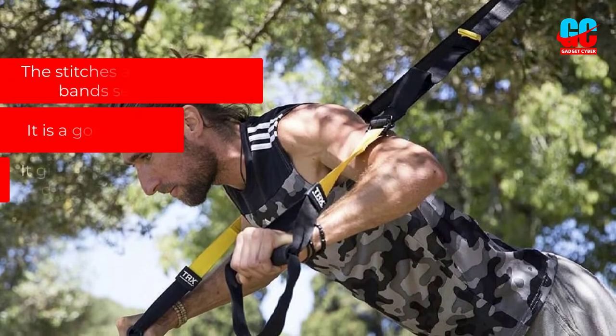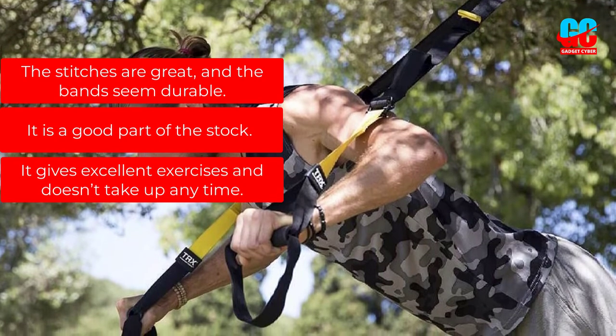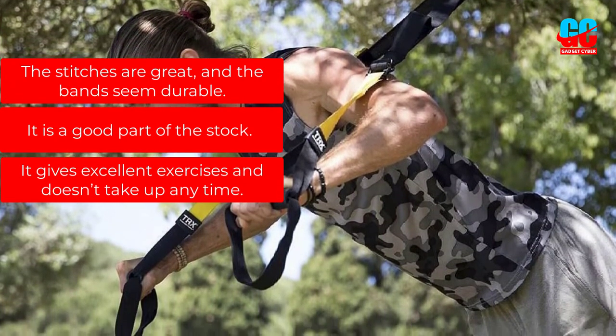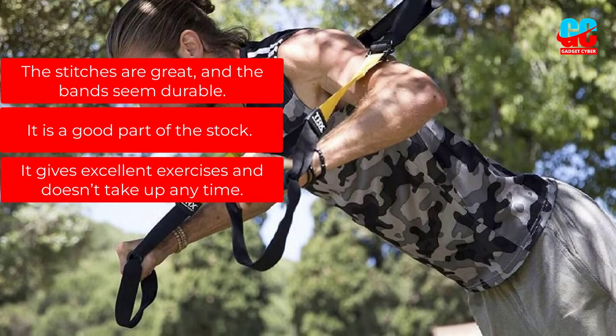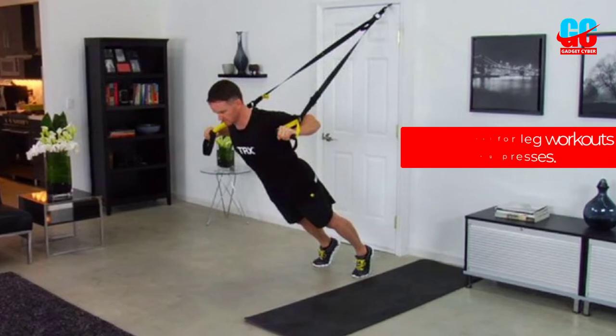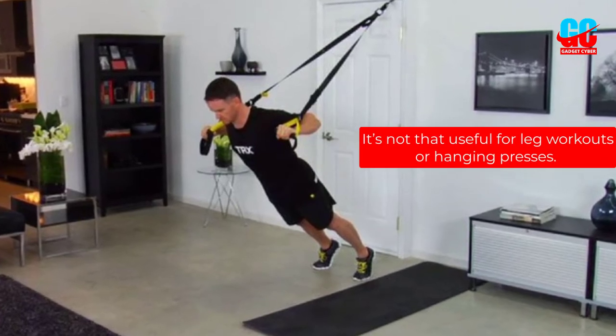Pros: The stitches are great and the bands seem durable. It is a good part of the stock. It gives excellent exercises and doesn't take up any time. Cons: It's not that useful for leg workouts or hanging presses.